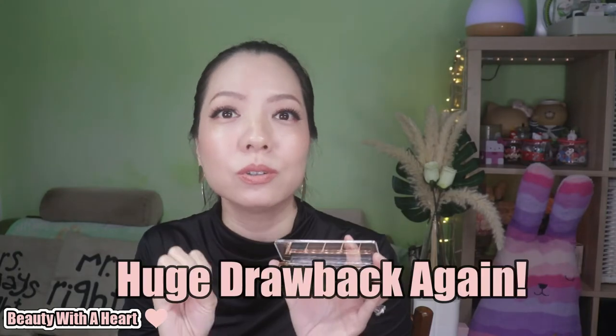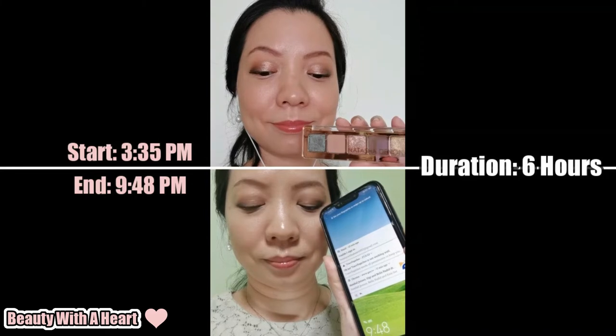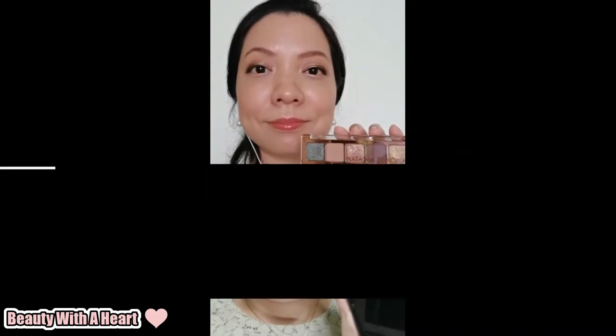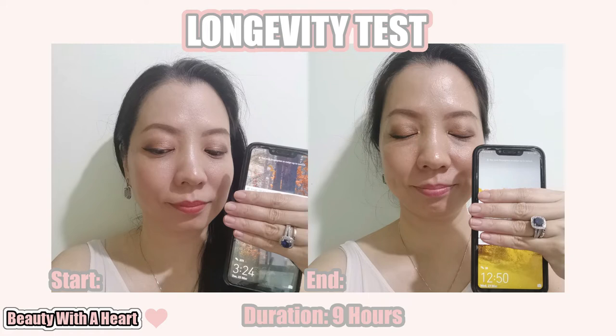Nowadays I mainly wear makeup at home. But again, for this Mini Star palette there is a huge drawback: it doesn't last on me either. I'm not so angry with this one because I really like the browns. I've used this palette several times but only recorded it twice. The first time I used the three middle colors to create a look — photo taken at 3:35 PM and ending around 9:47 PM, about 6 hours — and by the end of the day the colors faded. The second time wearing all five colors, again the colors faded.